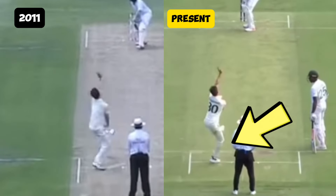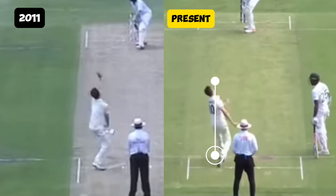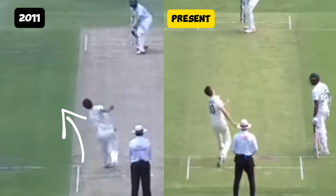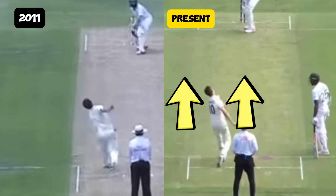Cummins' current back foot placement is more stable and allows him to maintain a more upright frame as he moves into his action. As he lands on the front foot, his body is already leaning and falling away to the offside in 2011. In his old action, you can see how the alignment of his body is angled away from the target, whereas in the present example, his alignment is much straighter.